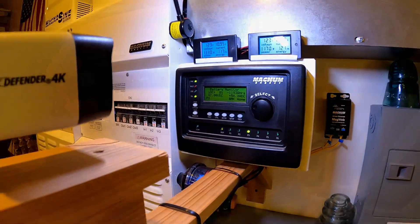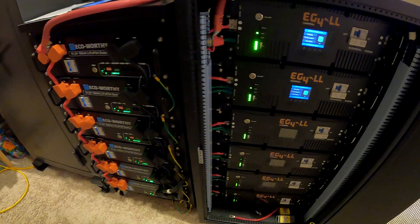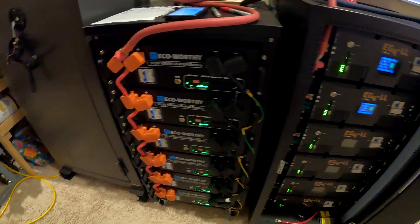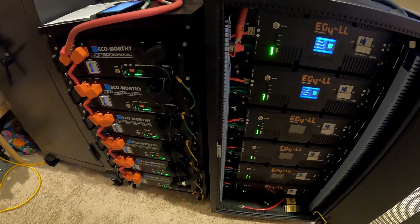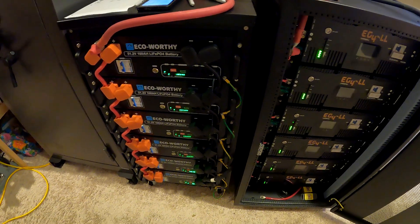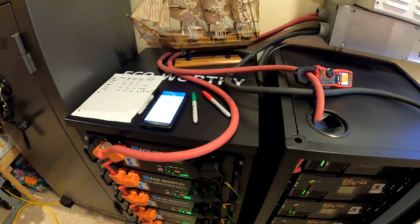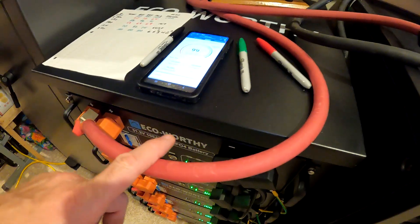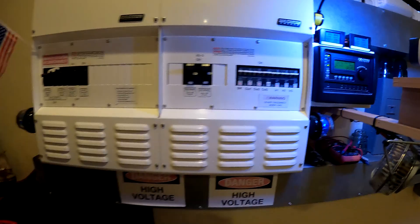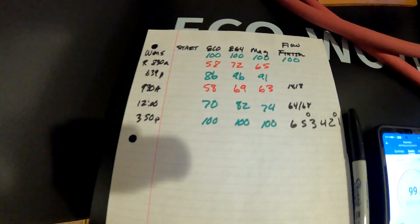To wrap up: both banks are working well — the EG4s have been great for two and a half years, and the eco-worthies seem to be doing fine too. Having 60 kilowatt-hours total really changes how the system operates. The main concern is current balance — a lot of the time it's 50/50, but sometimes it's 80 amps on one side and 20 on the other, or 12 out of 56. That may not actually be a problem, but it's not ideal.